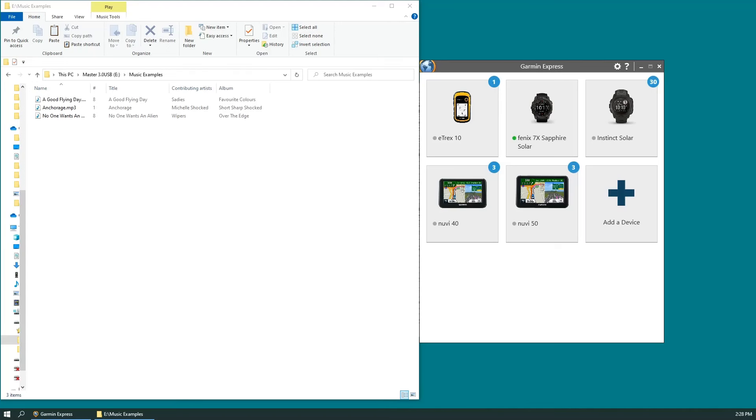Okay, hopefully you can see my computer. I've got two things open: a folder I've put on my computer that has three MP3s in it, and Garmin Express. If you haven't already done it, you're going to need to take your watch, plug it into your computer using the USB charge cord that it came with, and add your device to your Garmin Express account.